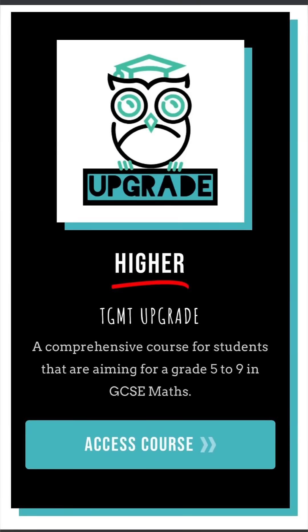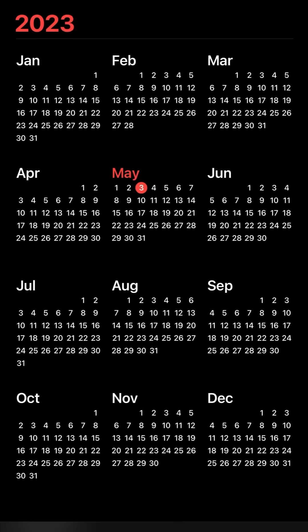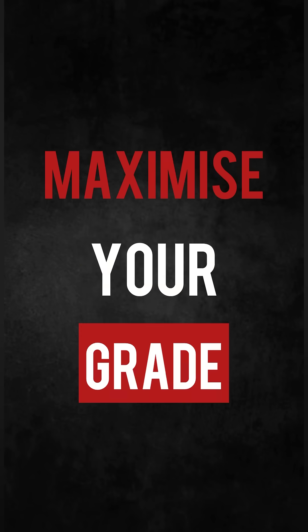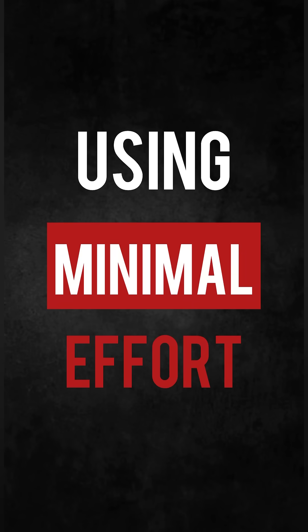If you're only going to watch one video this year, this is the one. With GCSE Maths right around the corner, I'm going to show you three easy steps to maximise your grade using minimal effort.